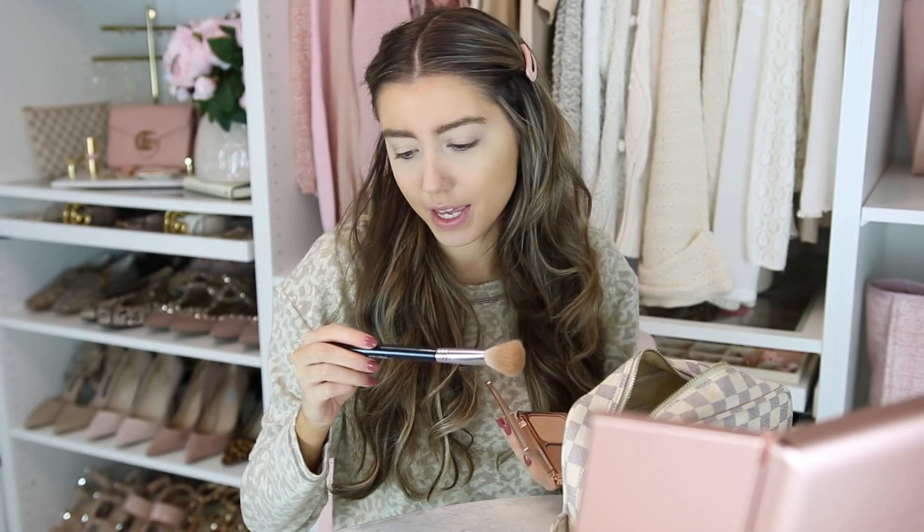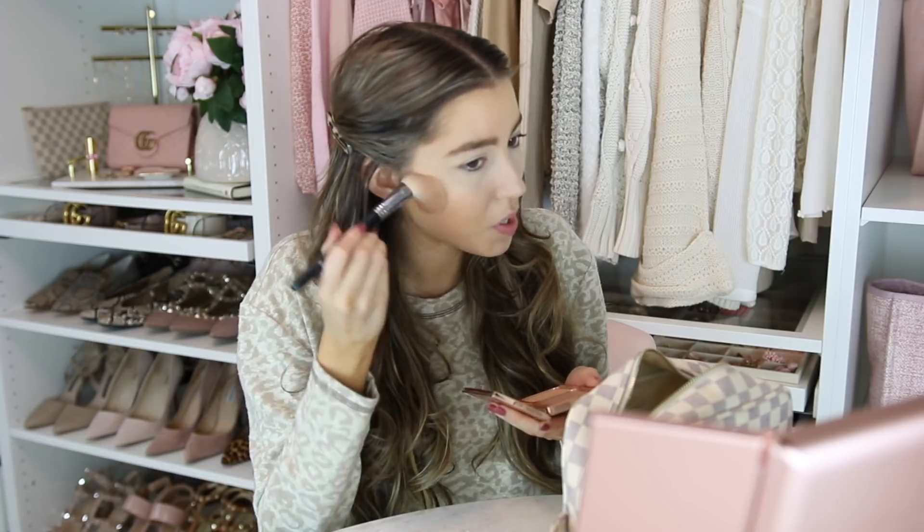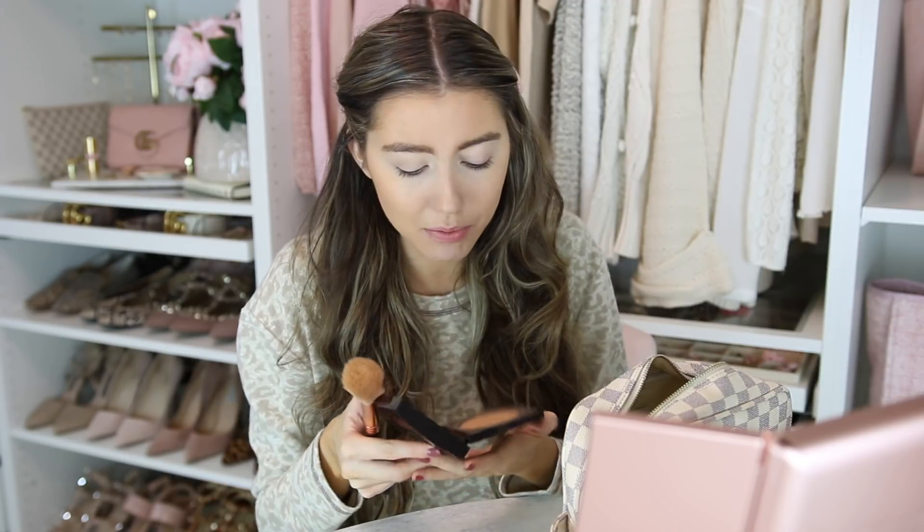Now my favorite part — this face needs to be warmed up because it's a flat color. I take my Sigma large angled contour F40 brush — I'll link the Sigma brushes below. I'll just dip it into my Charlotte Tilbury contour set and then just go under my cheekbones. I'm not a makeup artist or beauty guru, I just do my daily routine. I cannot believe — I saw on Instagram yesterday that it's like 85 days until Christmas or something crazy like that.